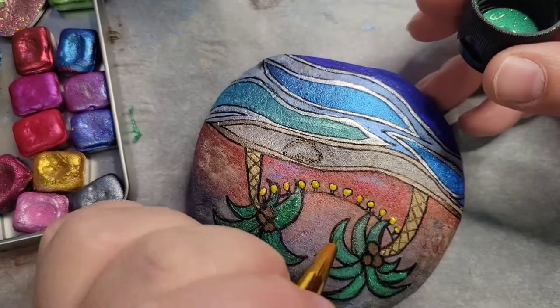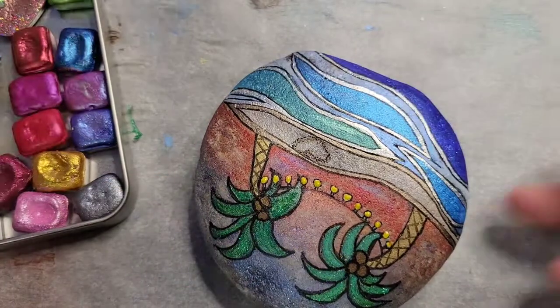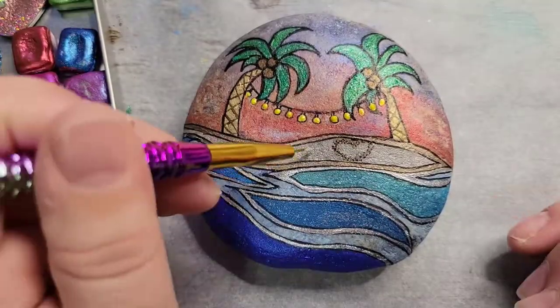Then I'm going to use Glitterific in the water — that's a super chunky glitter and I absolutely love using it.